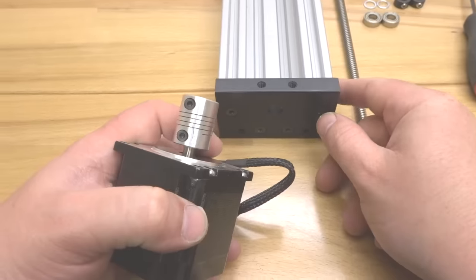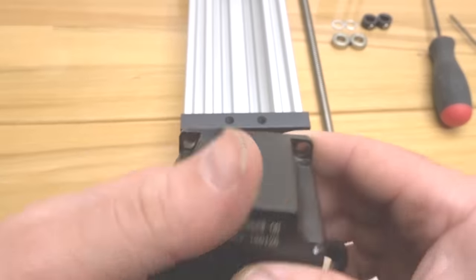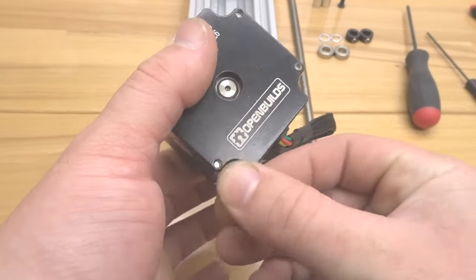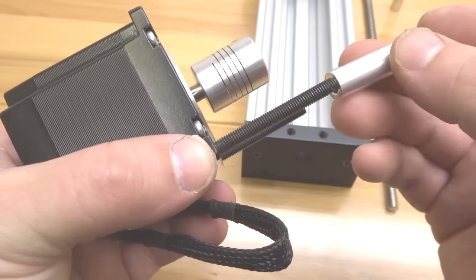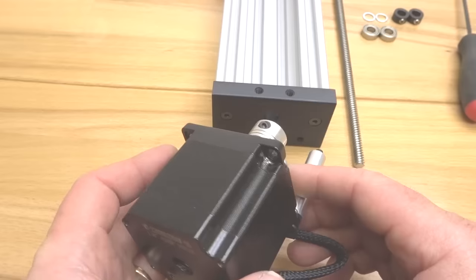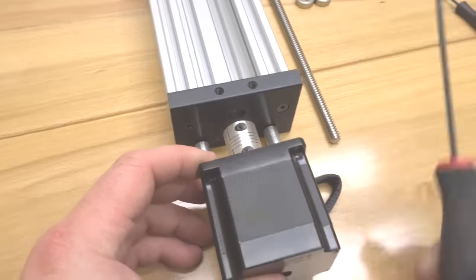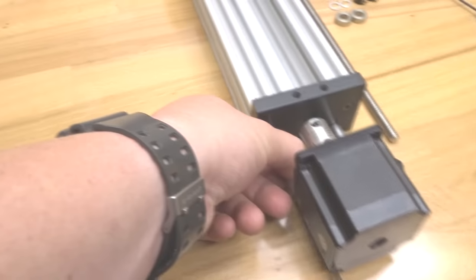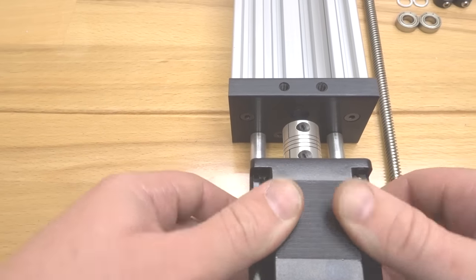Mount the motor to the C-beam end mount — there are two threaded holes on the bottom for this purpose. Take the two 50mm screws and place them on the bottom corners of the motor. Take your 40mm aluminum spacers and place them on top of the screws like a sleeve, align each screw with the holes, then tighten one down first and work on the other. The motor is now secure onto the C-beam end mount — definitely a rigid design.